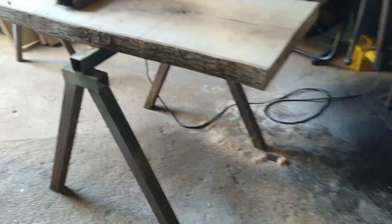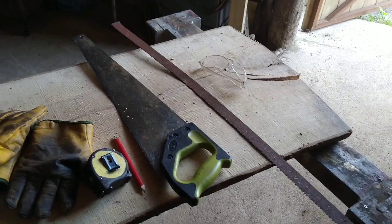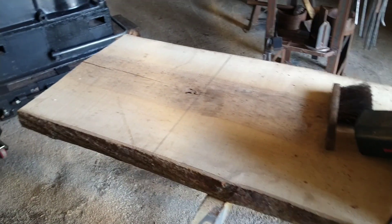Meanwhile I've had a steel delivery for making three tables I've got to make. I've got a weather vane I need to repair, and I'm currently just cutting up these boards for making my axe handles.